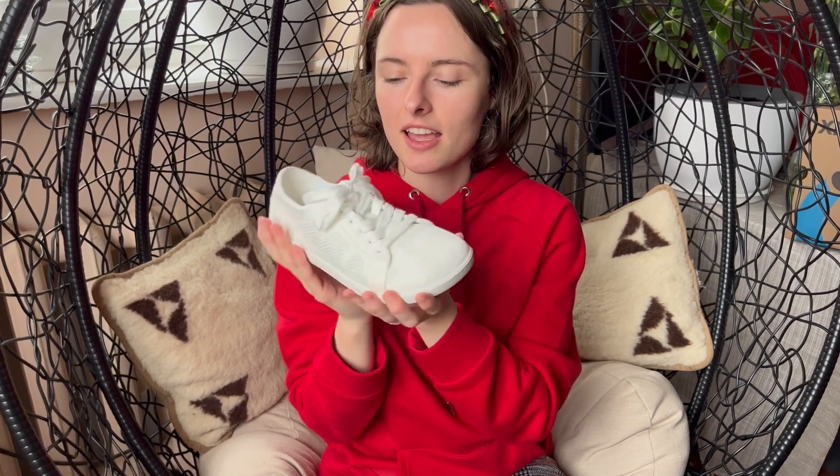I received these sneakers from Zero Shoes as a gift in order to make my honest review in exchange. I also have an affiliate link, which means that if someone buys from it then I will receive a small contribution in exchange. So let's get started.